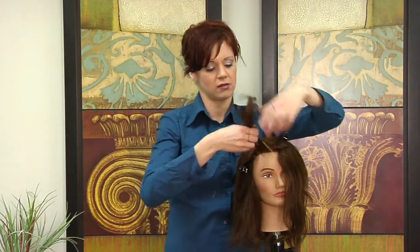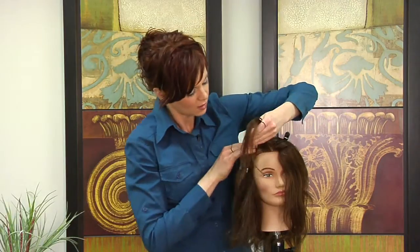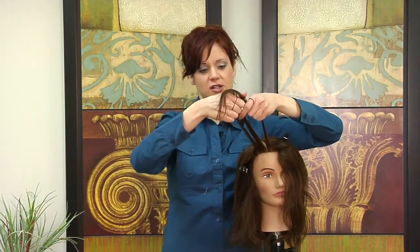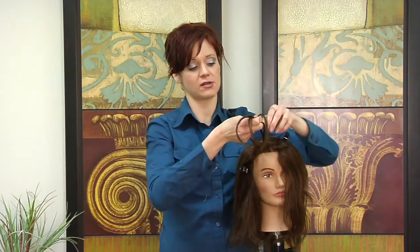You are then going to start in the front and pull out the front section. I usually do it just about a quarter of an inch to a half inch long. You are then going to split that into three sections — try to make them as equal as possible so the braid comes out as equal as possible.